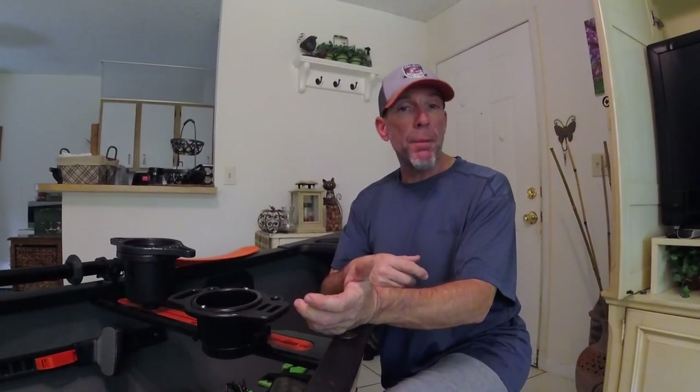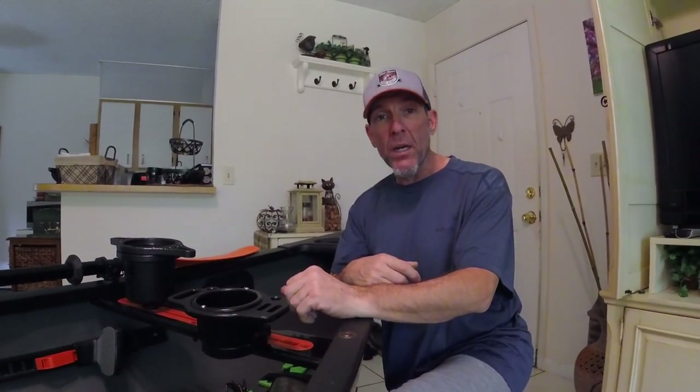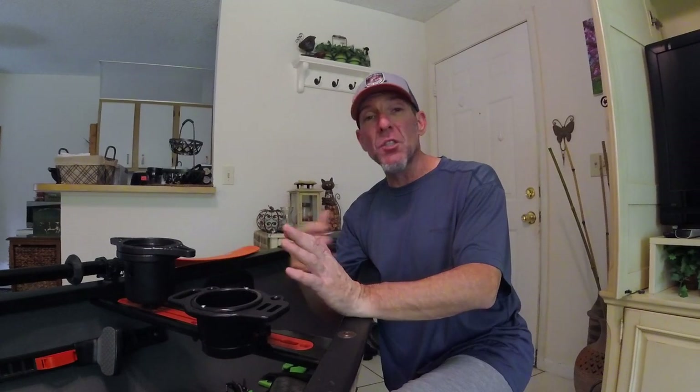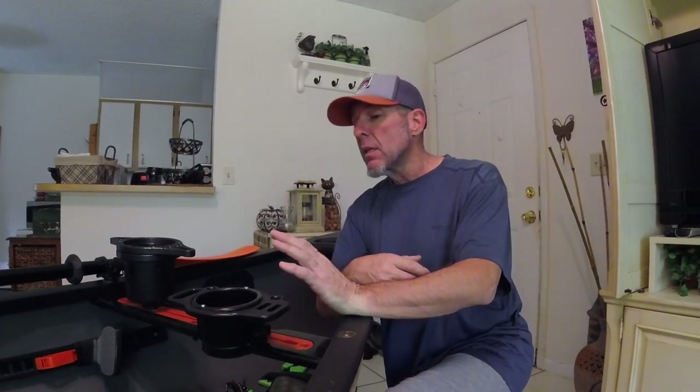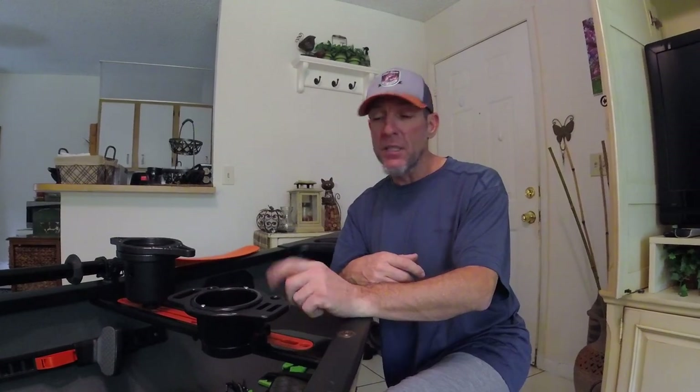Cup holders on kayaks — age-old argument. Some people love them, some people hate them, whether they're mounted into your seat frame or mounted into the hull. I think they serve a purpose. Recently I picked up two different cup holders and I wanted to review them both: the Yak Gadget Quick Cup Holder XD and the One Objective BF Cup Caddy. I want to go over both cup holders, all the features available, the purposes they serve, and the differences between them. This is just for informational purposes — not a head-to-head competition.